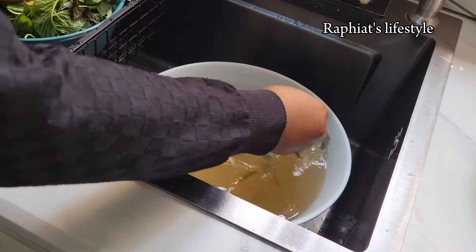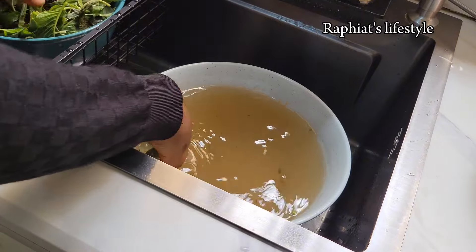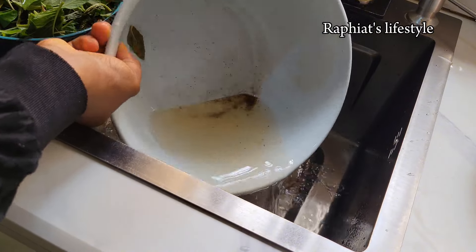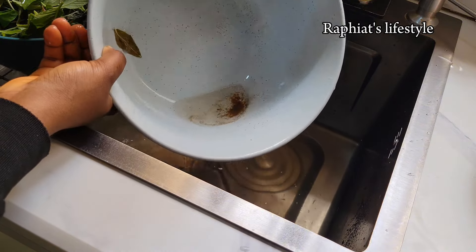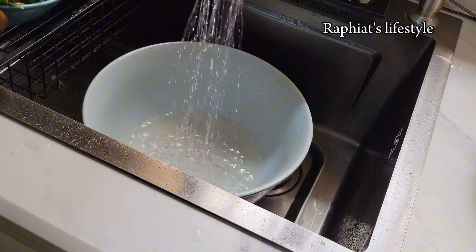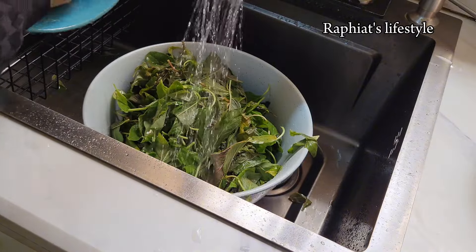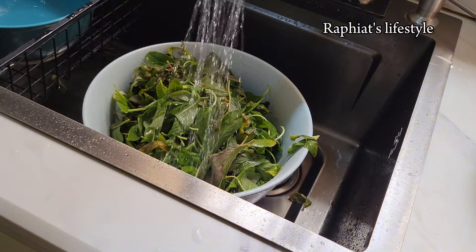After taking the vegetable out of the water, wash repeatedly. I just want to show you the amount of sand that is in this vegetable — this is why you have to wash repeatedly. Please, when you're washing your vegetables take your time and do it properly; you don't want to be eating sand when you're supposed to be enjoying your food. Make sure to wash the vegetable properly — you can also blanch the vegetable if you want, but that is optional.